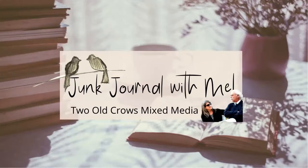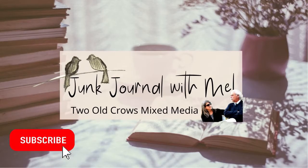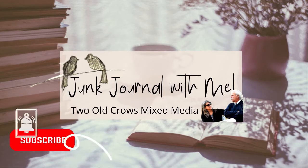My name is Peg. I call my channel Two Old Pros Mixed Media, and I hope you will take a moment and subscribe to my channel. That notification bell lets you know when I upload additional content.